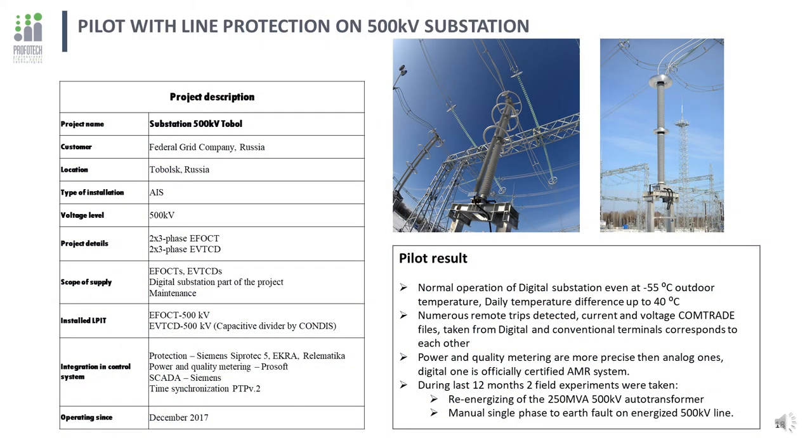Fiber-optical current transformers are electronic, so electromagnetic compatibility is the next critical point. Unlike other pilot projects with voltage levels up to 220 kV, this 500 kV substation in West Siberia provides greater complexity due to higher voltage levels and extremely low operational temperatures with the highest temperature gradients. EFOCT and EVT-CD are installed on two aerial lines supplying a chemical plant under construction. During operation, many remote short circuits were detected, all showing the same results as analog fault recorders.